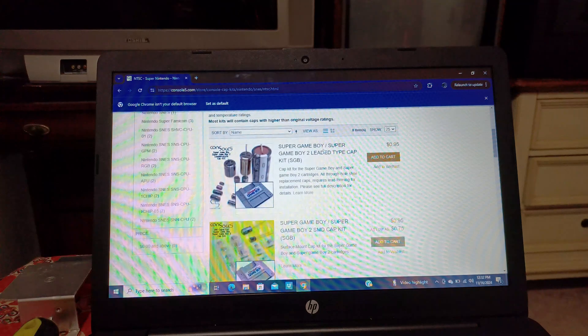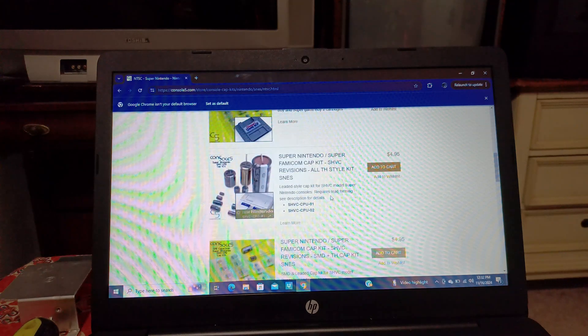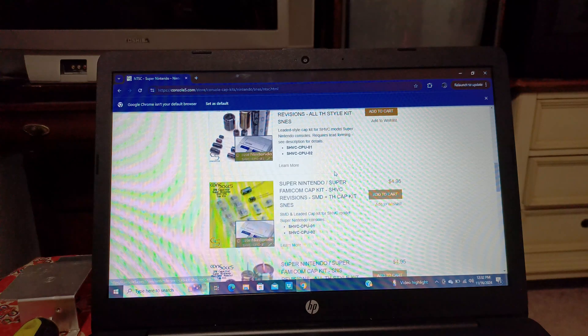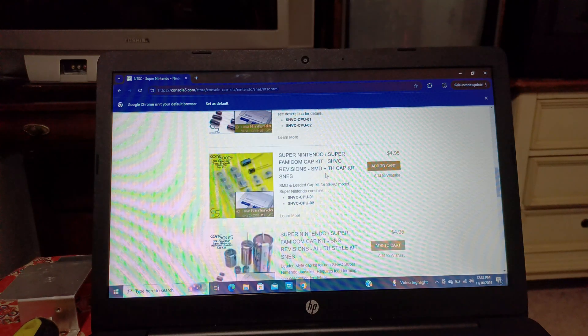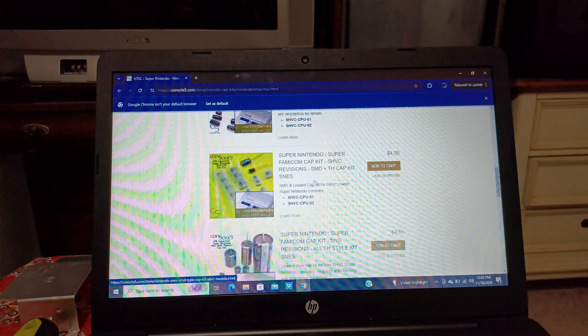Here you'll see Super Game Boy, Super Game Boy 2, and then Super Nintendo and Super Famicom SHVC revisions — all through-hole style kits. If you have all through-hole capacitors, that's the kit to order. I had surface-mounted capacitors and one through-hole, so I needed a different kit. Even though both kits show the same model number SHVC-CPU-01, there are two different types: one with only through-hole, and one with surface-mounted. Make sure you get the correct one.